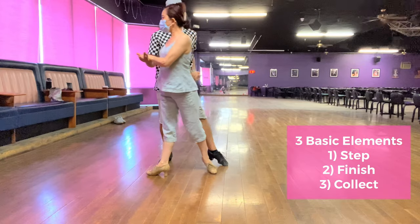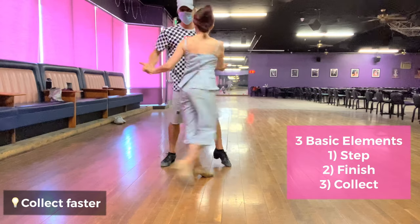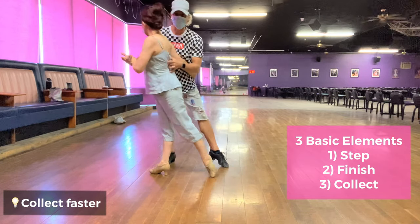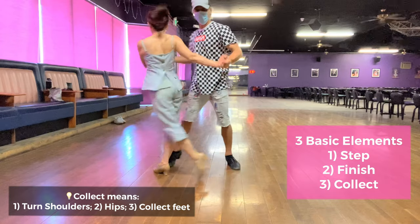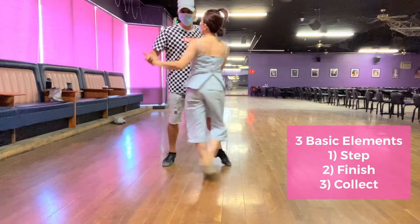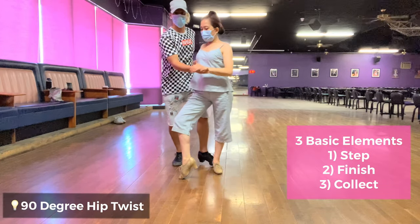Step, finish, collect — and collect a little bit faster. Step, finish, faster, collect. Now wait for my signal. Turn your shoulders, keep this here. Next level: you're going to do step, finish, 90 degrees, which is a cross position — always across there.